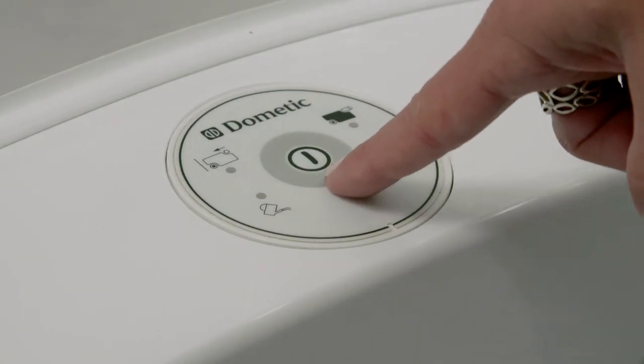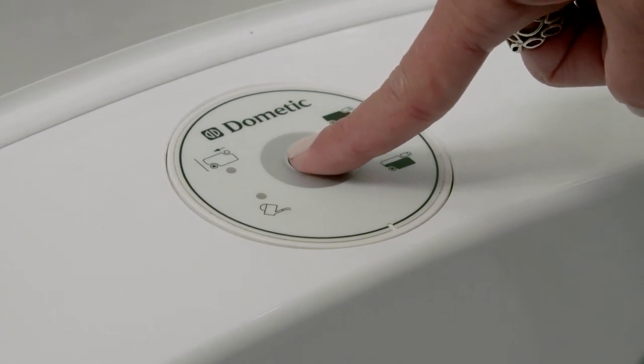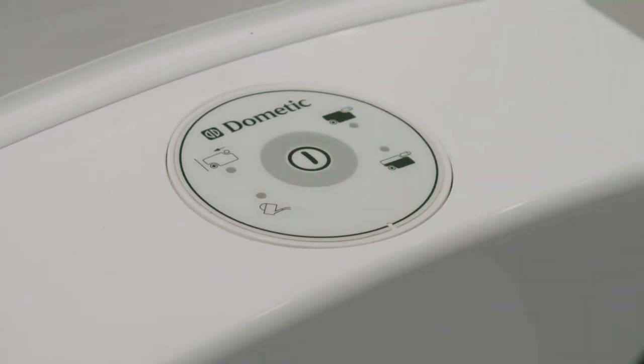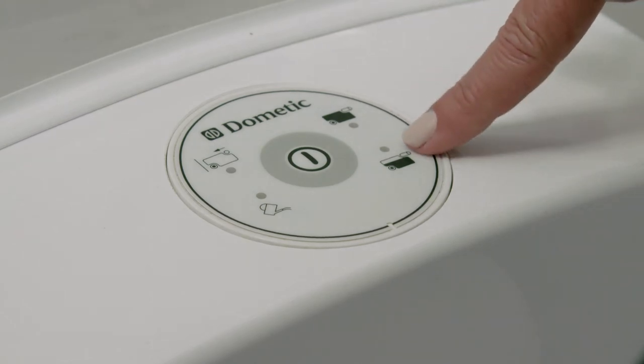To flush the toilet, press the grey button in the centre of the toilet's control panel, which is mounted beside the toilet. When the toilet is 3 quarters full, an amber light will come on at 4 o'clock on the toilet control panel.